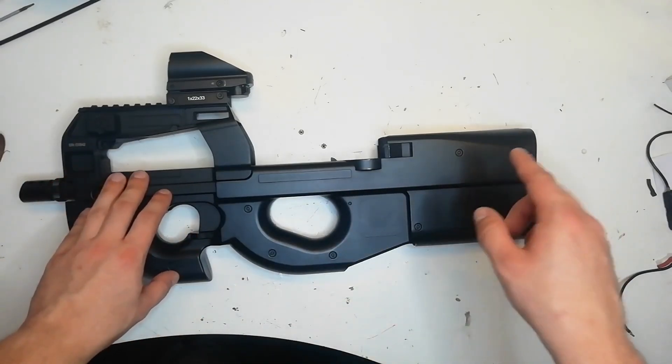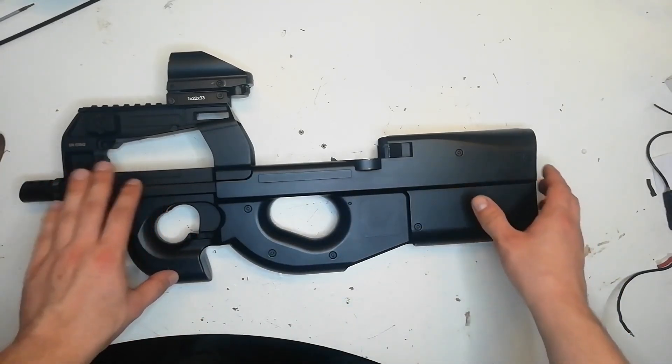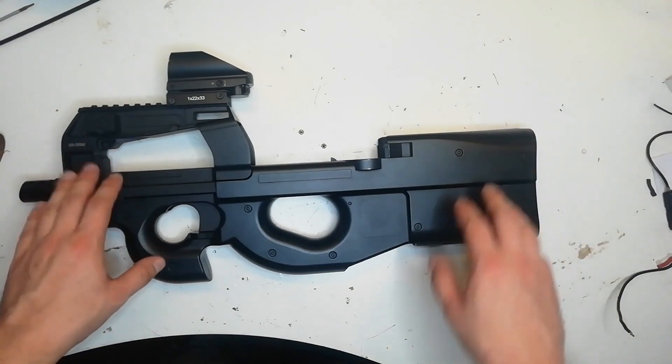In today's airsoft guide I'm going to be showing how you can remove the version 6 gearbox from a Syma CM-060 P90 airsoft replica.